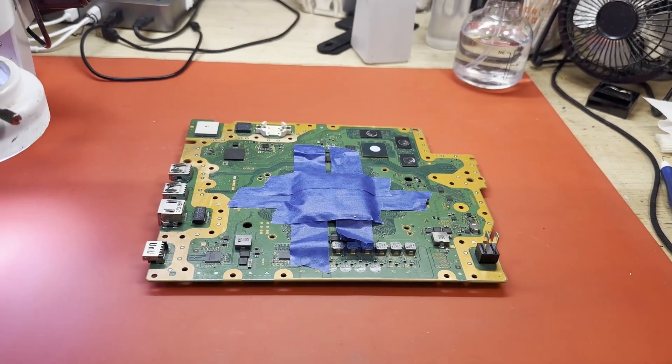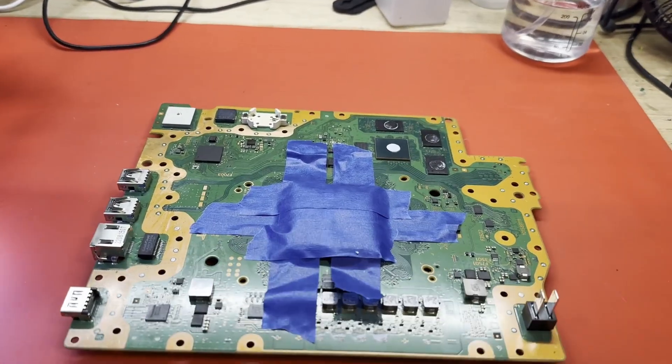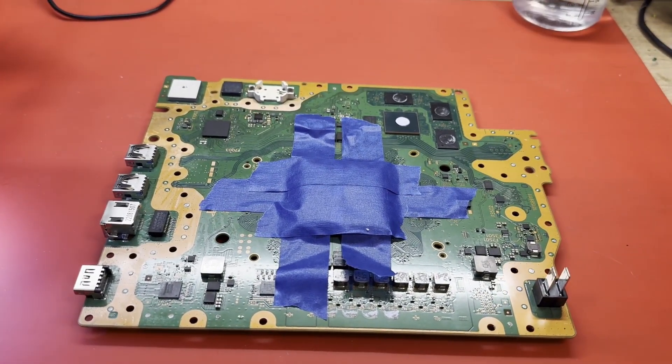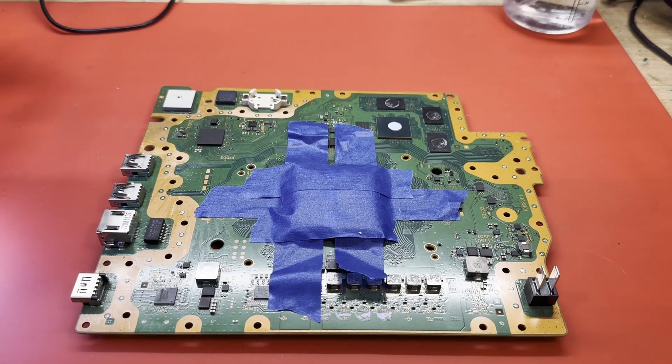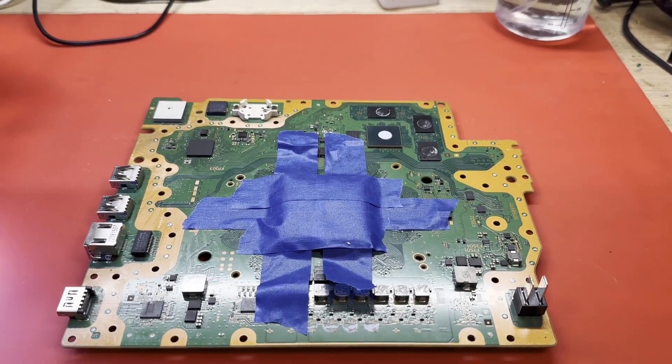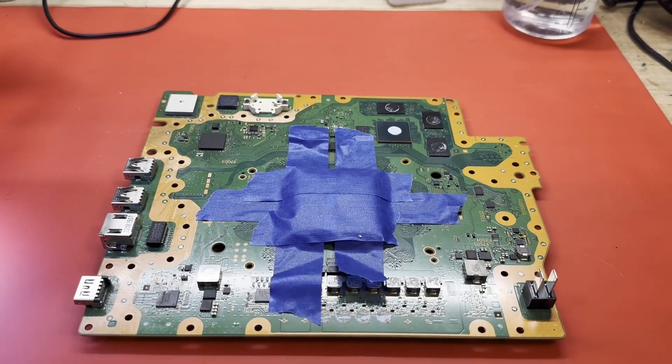Well, hello and welcome. It is time once again to try to fix something. Today on the workbench, I'm going to be taking a look at a motherboard of a PS5. This, I believe, is an EDM031 — one of the later of the FAT series main boards.